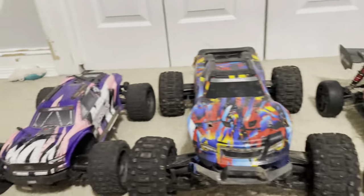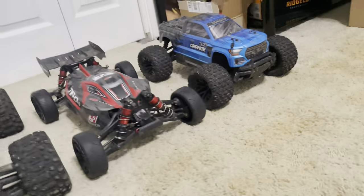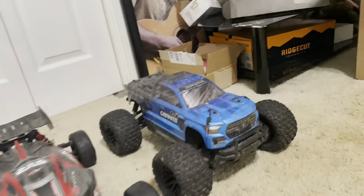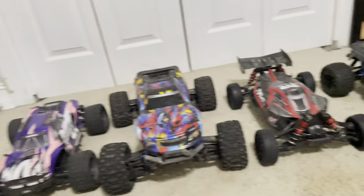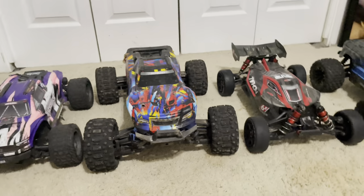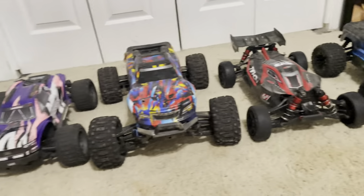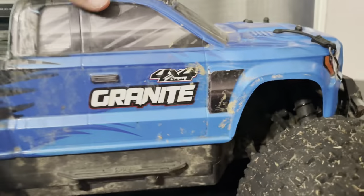You can tell which one's a shelf queen. And then my Arma Granite Mega, which was my first RC car to ever have. So pretty much I got the Granite, then I got the Vortex, the Maxx, and the Typhon. Out of these four, my favorite — I can't choose one, I love them all. Doesn't matter if it's a Traxxas or Arma, I love both of them. So I'm gonna go ahead and put everything up on my desk and show you guys what all I've done and what I need to do.